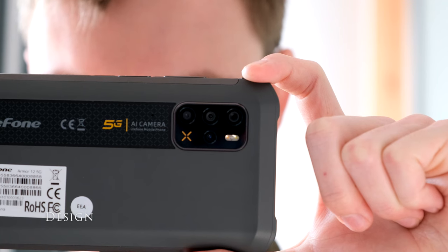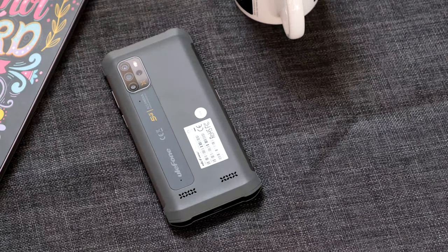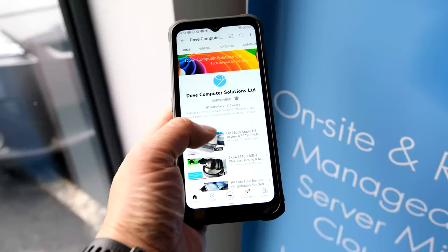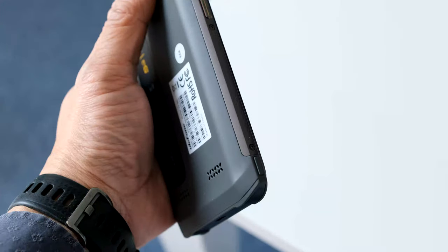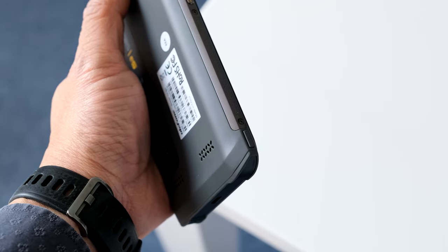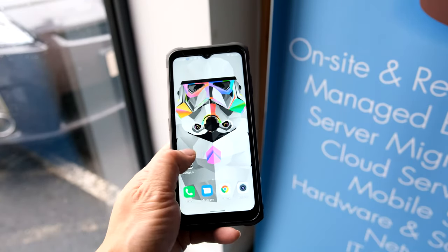Ulefone have used the letter X throughout the design of the Arma 12 — from the sides of the phone to the rear by the cameras, on the banner and the two speaker grills. It's refreshing from the boring and bulky rugged phones out there. Compared to the competition, the Arma 12 is pretty comfortable to hold in the hand, thanks to the curved sides on the rear and the composite plastic material coated in antibacterial silver iron. You don't notice the 296g or 0.65lbs weight.